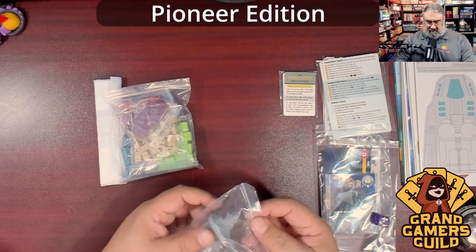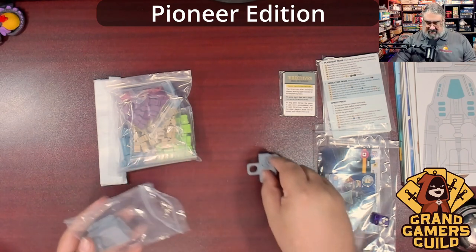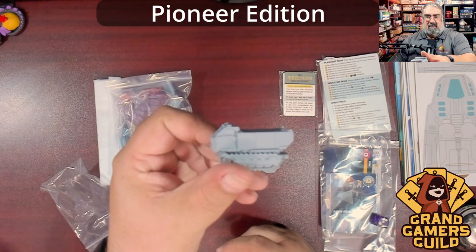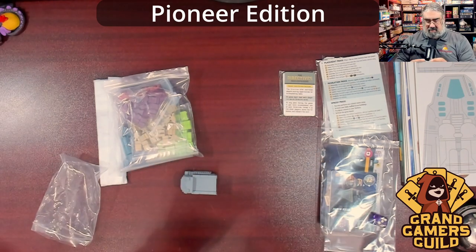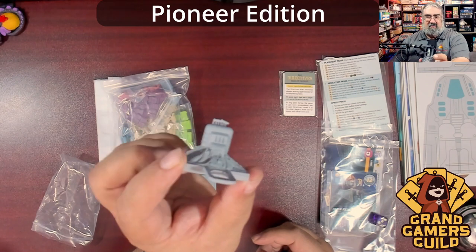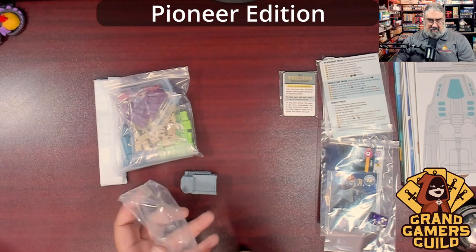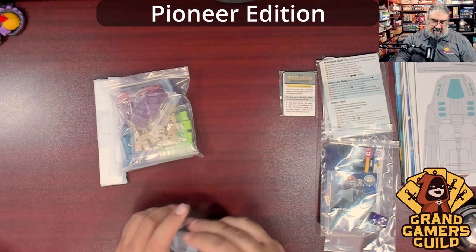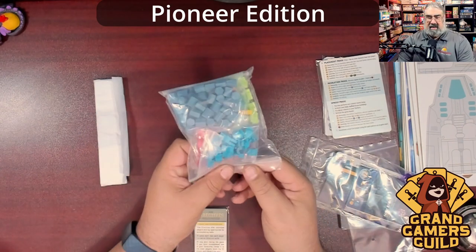There are some really neat chunky plastic pieces here — I have to guess one is a first player token. There's a cool tractor piece, and then there's like a UN building with flags on top and a hole to put something in. I don't actually know what these are for, but it'll be interesting to find out.